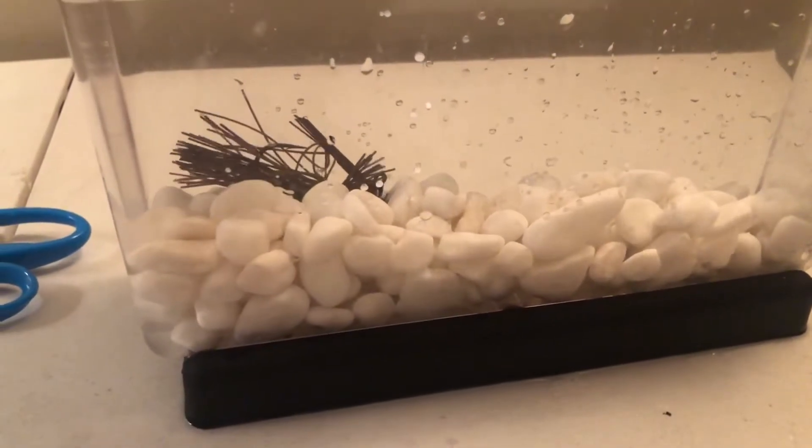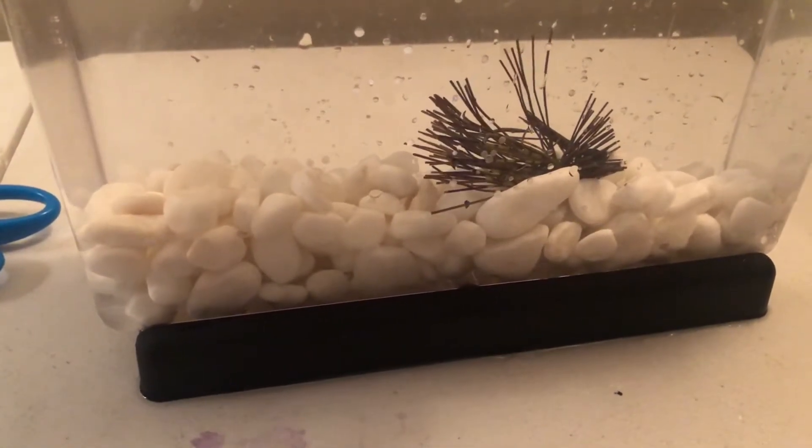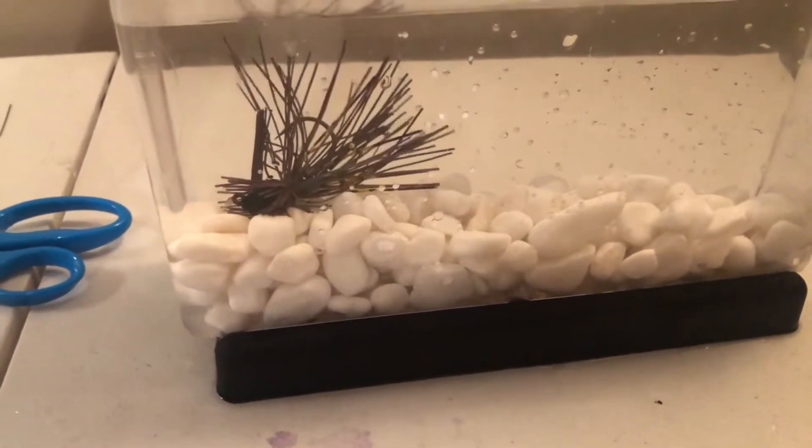When we dunk the same jig in hot water, it's just like the silicone — it's crazy how much more action this jig has compared to the cold water version. Just so much more action.